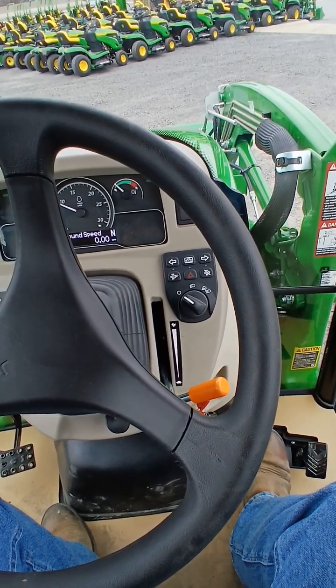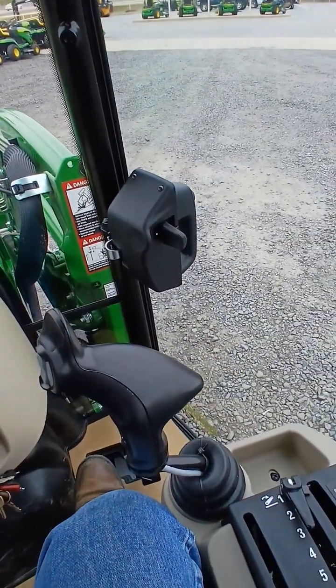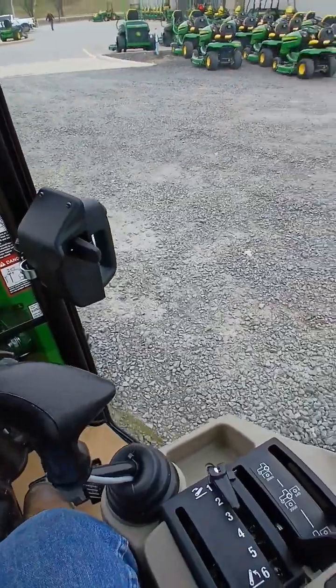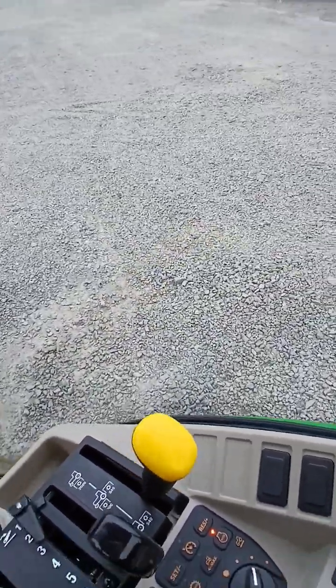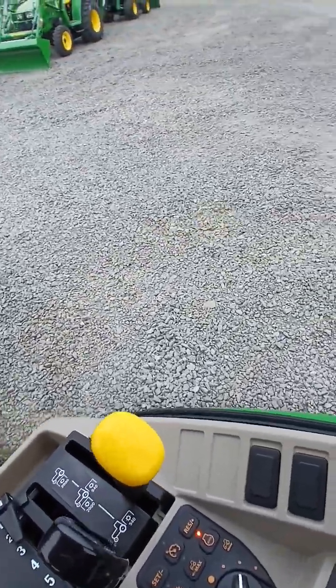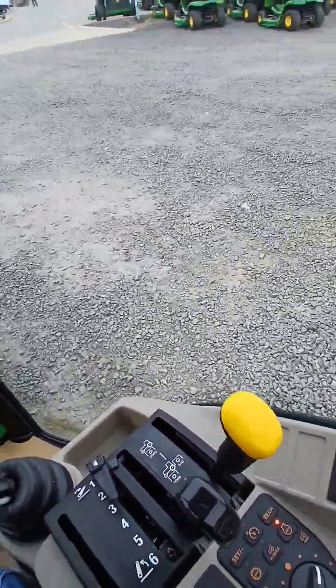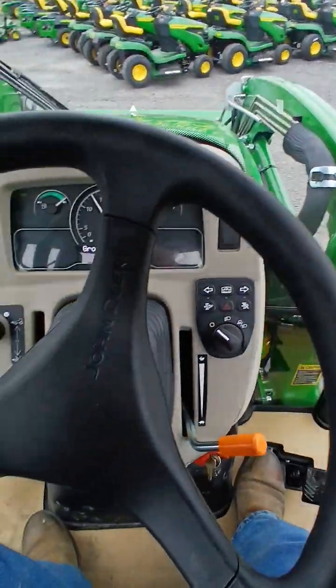I'm in a 3039R John Deere premium tractor. Just noticed I'm out here on the lot — look how tightly this turns. It's in two-wheel drive. I don't really have a stick or anything out there to measure it, but this is a very tight turning machine. Just another one of the great features of these 3R John Deere tractors.